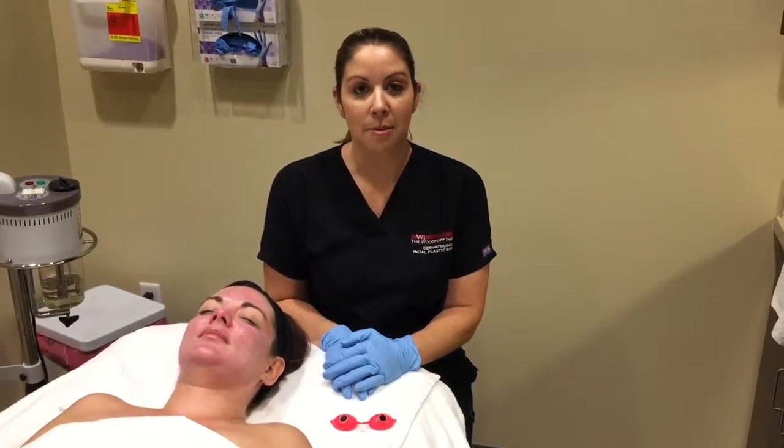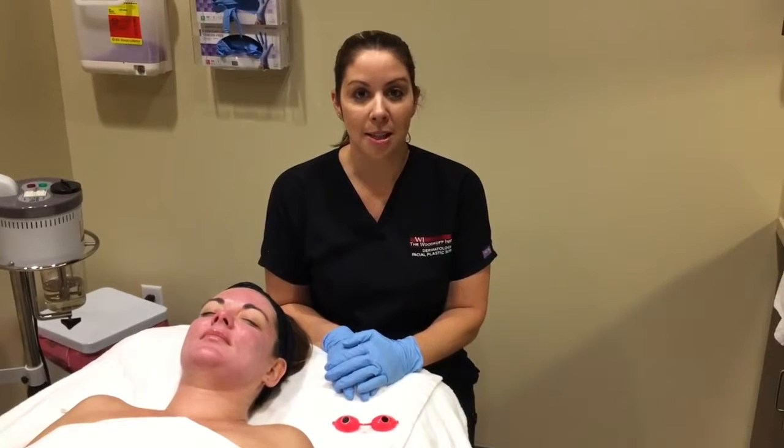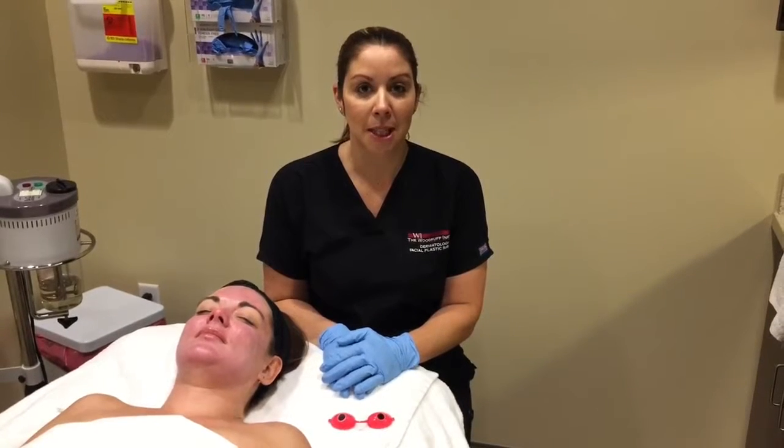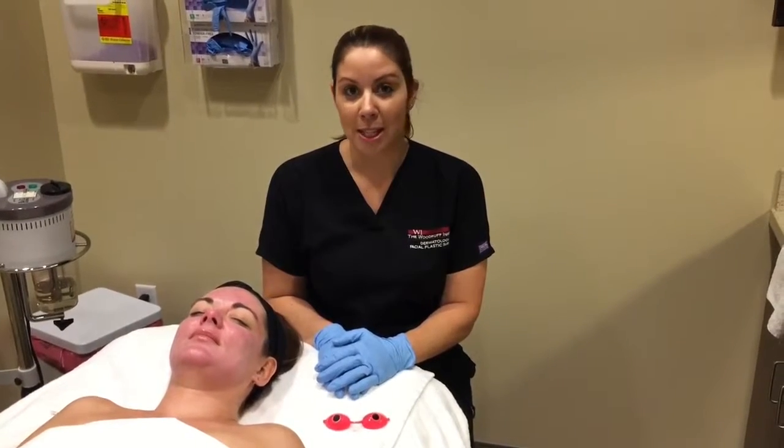Over the next few days my patient's going to feel some dryness and tightness, followed by a few days of flakiness and peeling. I want to see her back in two weeks for a dermaplaning procedure.